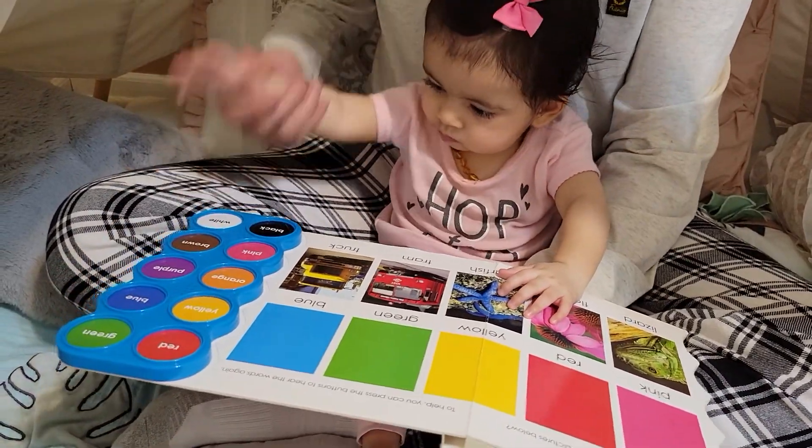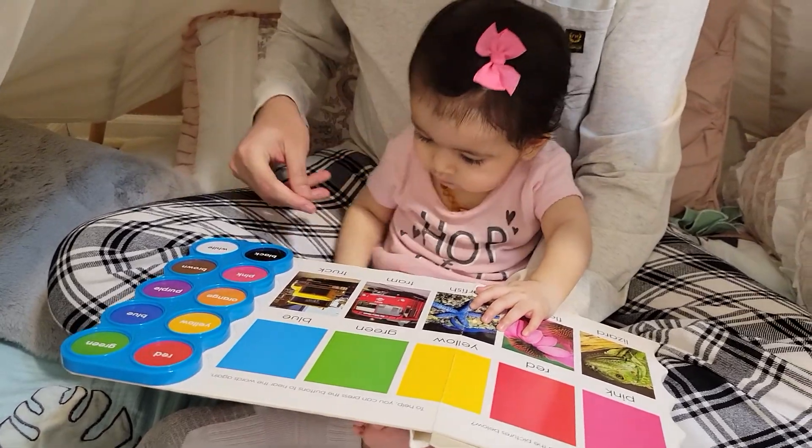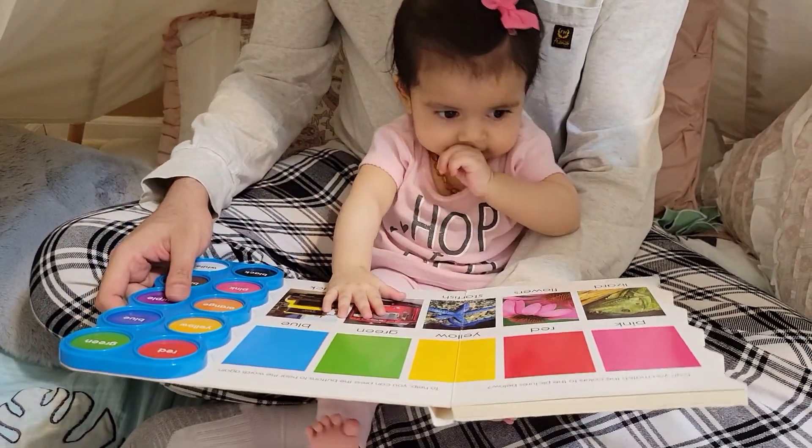We found everything! Yay, we won! We now know all the words and colors.